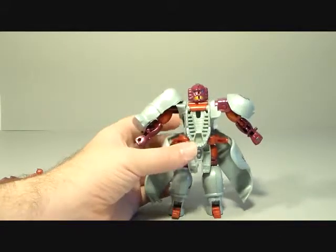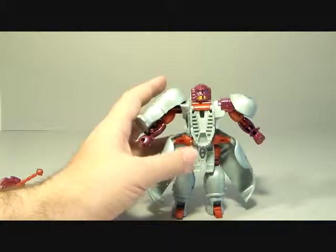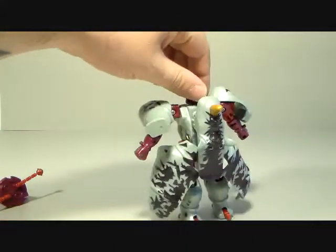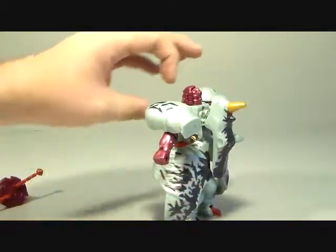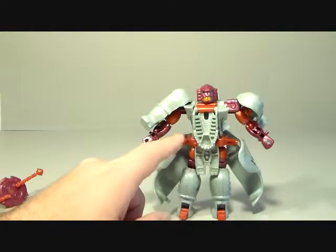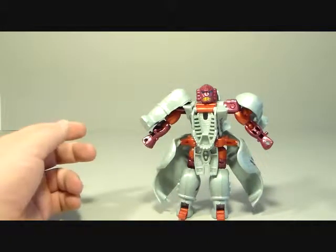Mostly what you're looking at is this is how you have to pose this guy so that he doesn't get hindered by all his kibble. He does have a lot of kibble — this is one of the worst I've ever seen, aside from Big Convoy. The whole rhino is just right there. The only thing that really integrates into the robot mode is the rhino's jaw, his eyes, and the back legs.